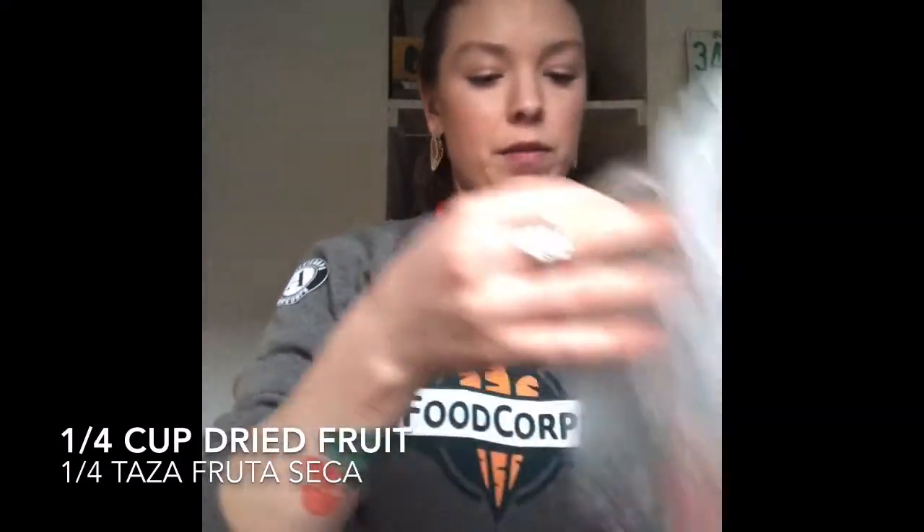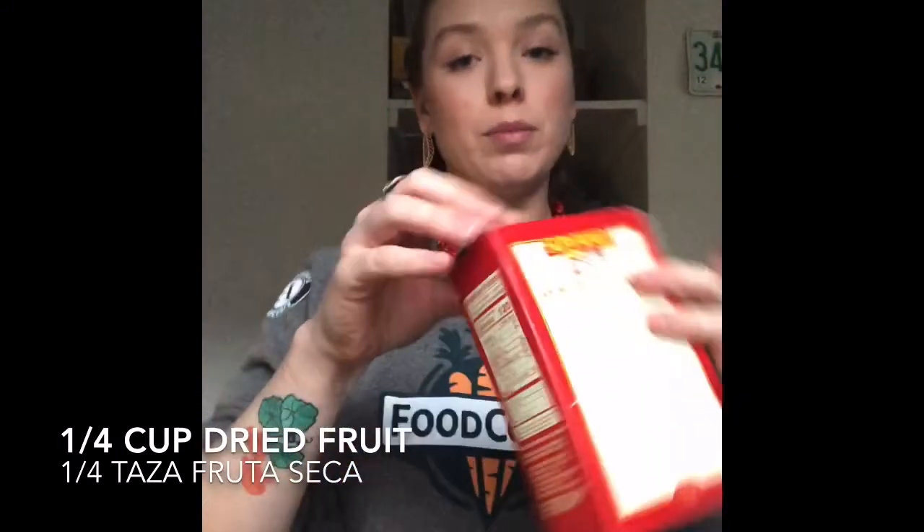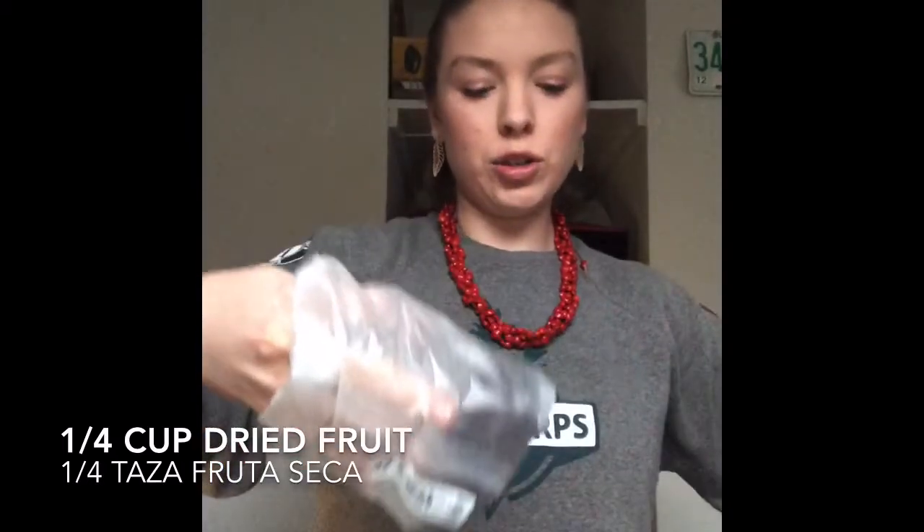If you don't have flax seeds, it's okay — any other small seeds would work. You could use sunflower seeds as well. Then we need a quarter cup of dried fruit of choice. I have cranberries and some raisins, so I'm going to throw a little bit in and break those up.